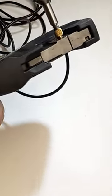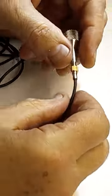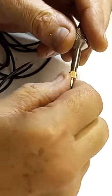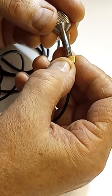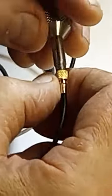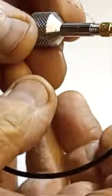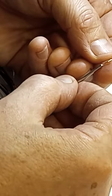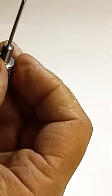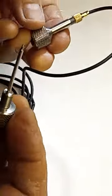Now crimp it. Then unscrew the tool and screw it back on, this time feeding the center wire through the fine notch in the threaded portion of the tool. Now use the second part of the tool to insert the center pin into the shell.